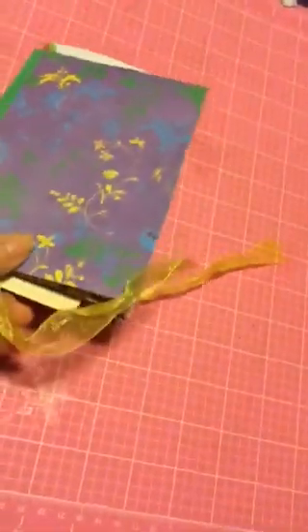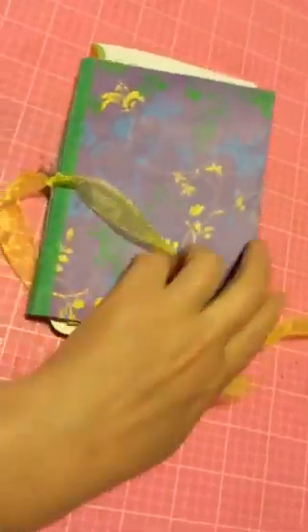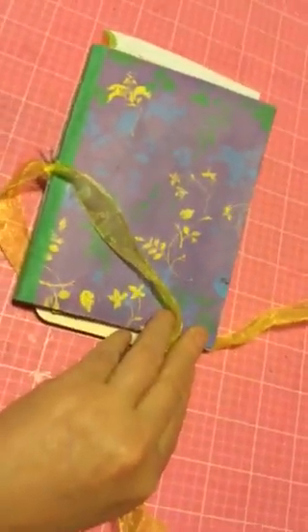So that's it. It just closes with a ribbon. It's one signature, and I did the four-hole pamphlet stitch. And hopefully in a month I'll be able to post the finished version. Thanks for watching.